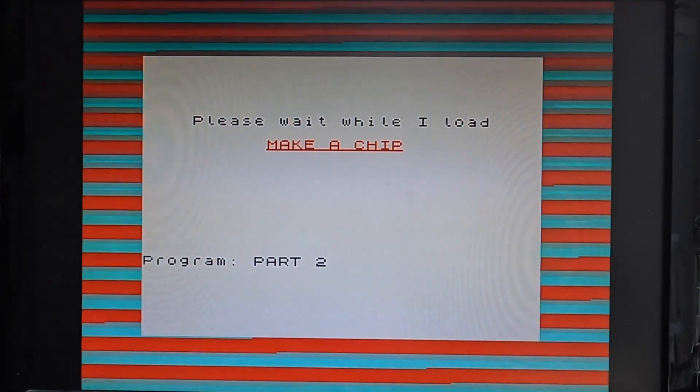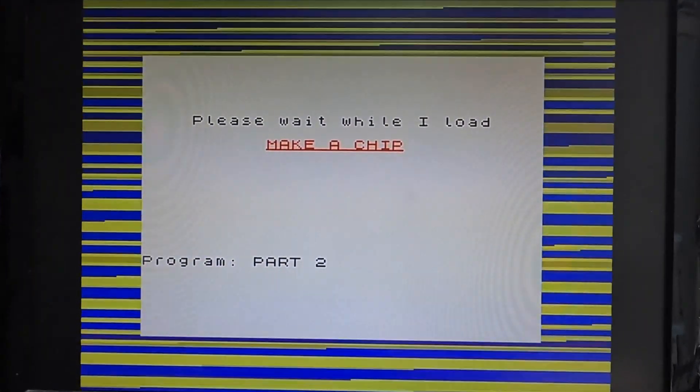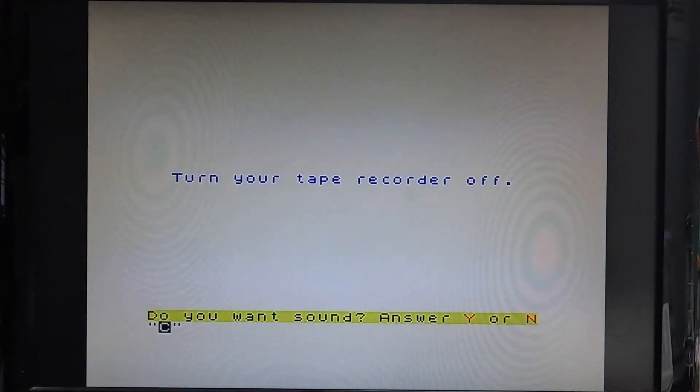So what have we ended up with? Well, we're at the peak. It's the game that all Sinclair Spectrum owners take seriously, especially on the Facebook forums — MakerChip. The game that was probably ignored in most of the software six-packs, but should it have been?